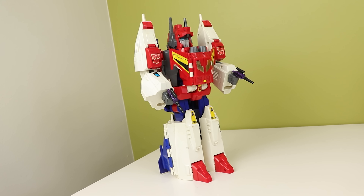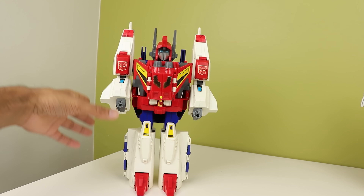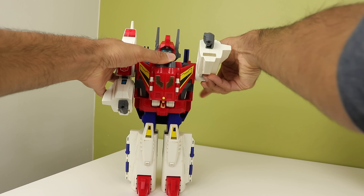His hands are also 5mm, and I've had loads of fun just putting drag strips and dinky pistols in there because it looks so funny. He also isn't much for posing.